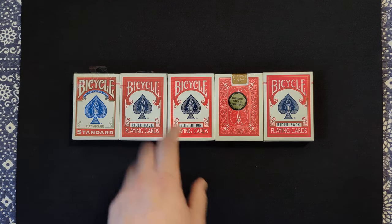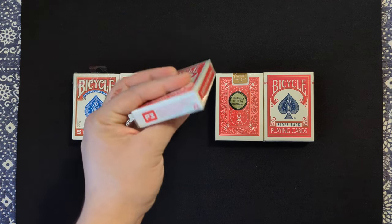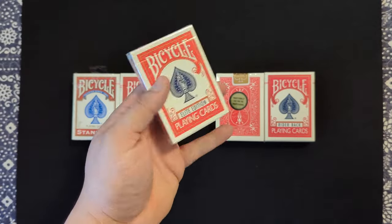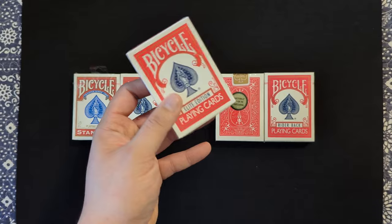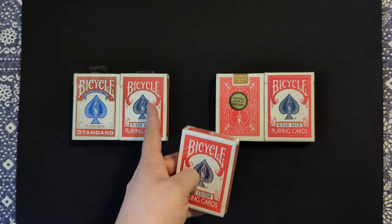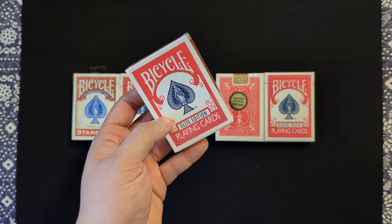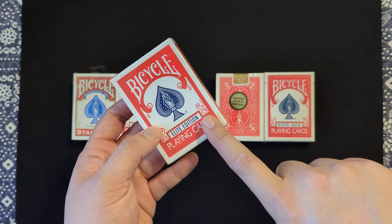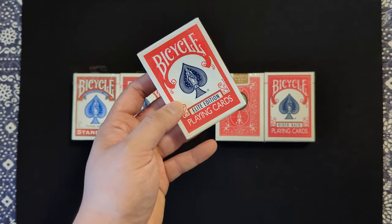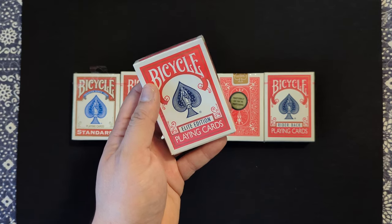Let's move on to the Elite Edition of the Rider Back playing cards. This is manufactured with Penguin Magic, and if you don't know, they make awesome playing cards. These are also thin crushed, which I think makes a very big difference in the quality of the playing cards. I'm not sure if the 807s are or not, but these definitely last longer. This one comes with a blank card and a double backer, which is very important for your money's worth. If you purchase a brick of these, you can get them for $60 — that's $5 a deck, about the same price as the 807s.